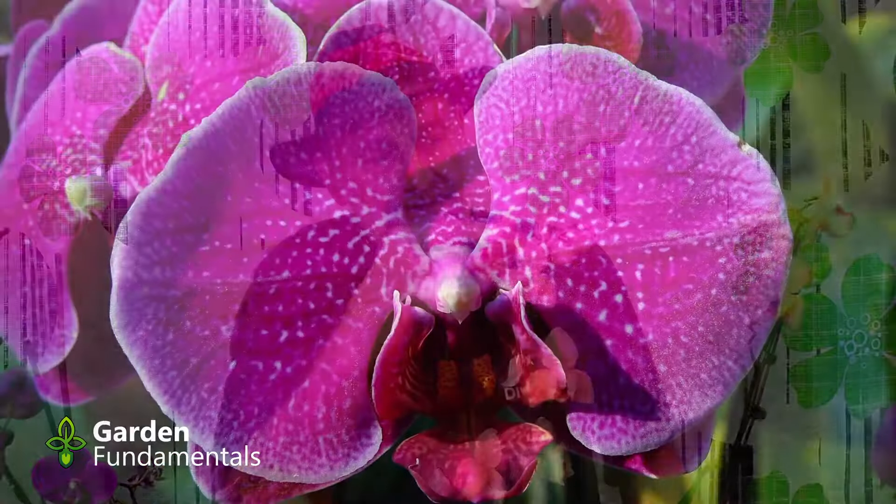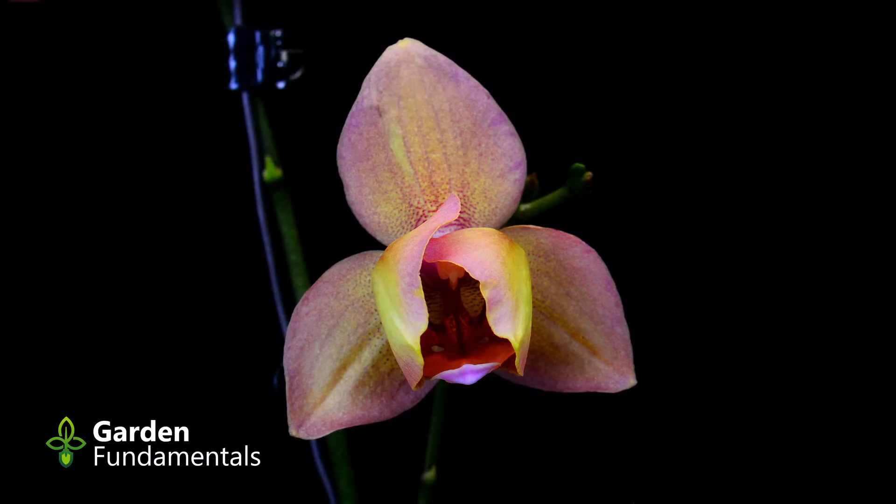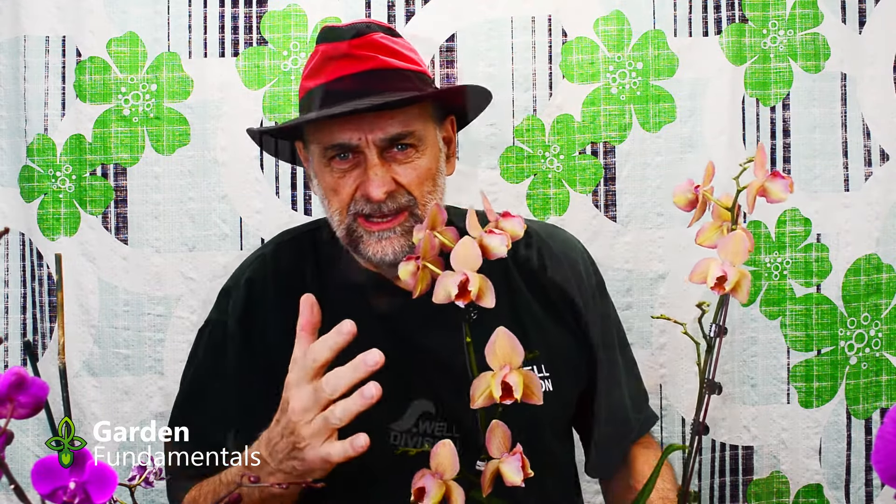This is a very interesting orchid. It has two stems and lots of side branches. This is a peloric flower. A normal orchid flower has three sepals — these are the back pieces — then it has two large petals with a lip. But in a peloric flower, the lip and the two petals all look the same, so what I have is three lips and the three sepals at the back. That's quite unusual, and it's a very unusual color too. But you grow this orchid just like all the others.